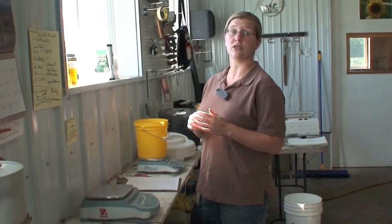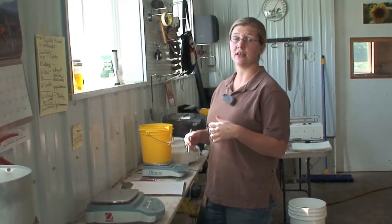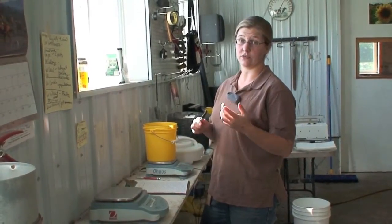Generally you want to harvest between 20 to 25 percent dry matter. What you want to do is go out into your hop yard and select several sidearms and gather about a hundred grams of cones of one variety.